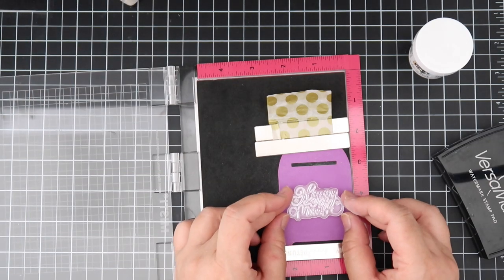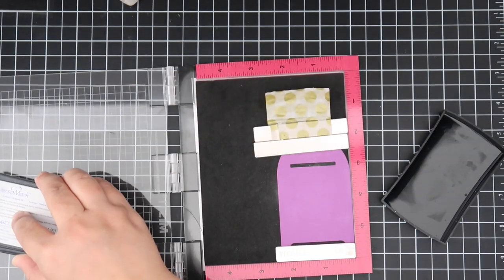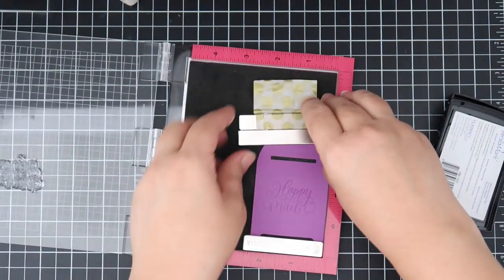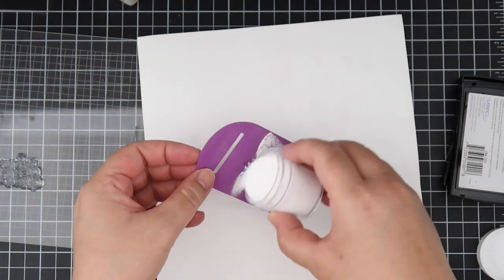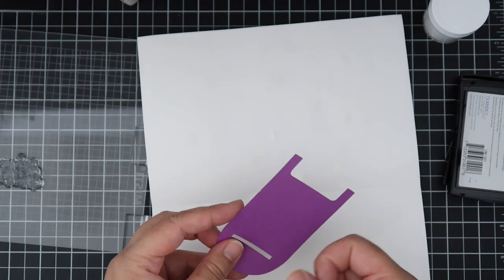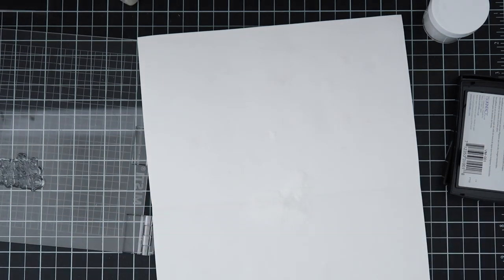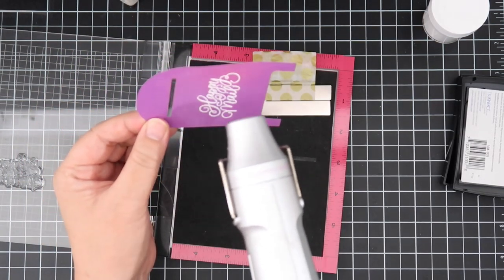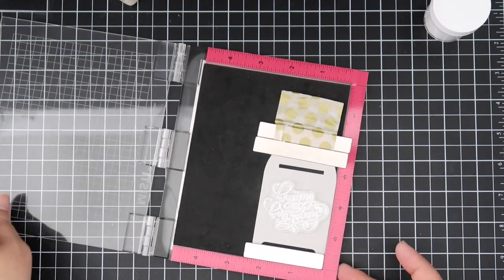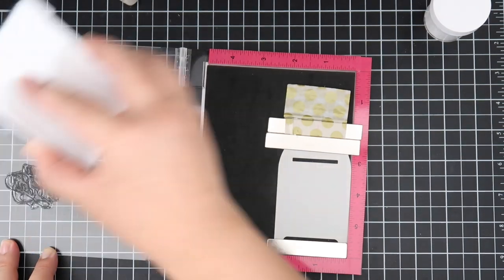Let's start off by stamping out the sentiments. I absolutely adore this sentiment set — it is Paula's Wishes, lettered by Paula Esteron. These are mini versions of stamp sets that Mama Elephant already carries; the bigger versions are very large and cover mostly the size of an A2 size card. I love these mini versions so much. The sentiments that come with it are: Hello Friends, Thank You, Sending Hugs, Wishing You, Just a Note, Happy Birthday, Oh Happy Day, and Happy Mail.